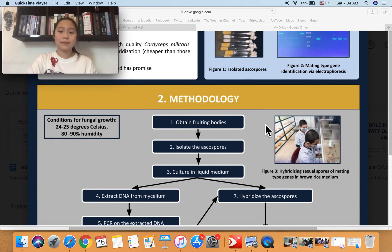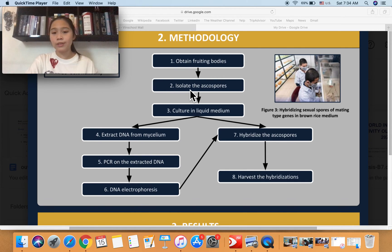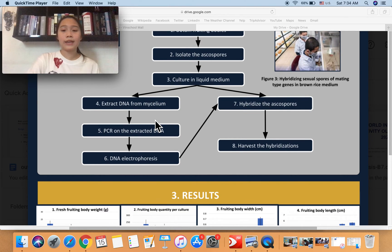The second section is methodology. Step 1: we obtained fruiting bodies from breeding suppliers — one from a Japanese source and one from a Korean source — to ensure differences among the parent strains. Next, we isolated isospores and cultured them in liquid medium. Step 4 was to extract DNA from the mycelium, then perform PCR on the extracted DNA to amplify the mating type genes, making them easier to identify. Step 6 is DNA electrophoresis, which is the distinguishing step of our method versus the standard method — our method is selective rather than randomized. At the end of this step, we had determined the mating type genes of the spores, after which we hybridized isospores with different mating types in brown rice medium for about two months.